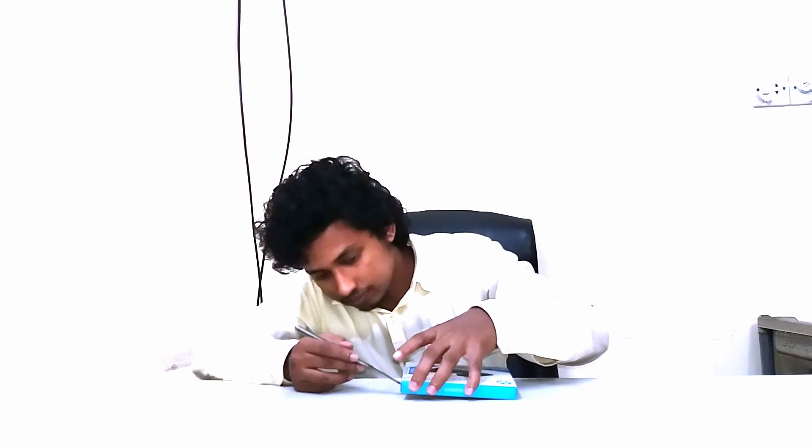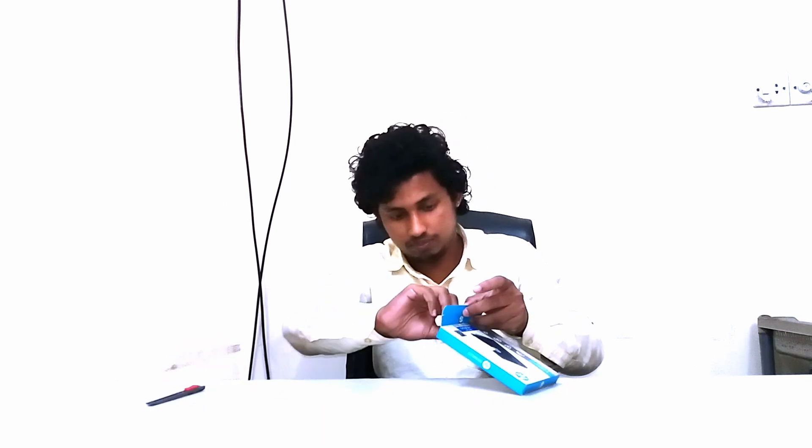Now I am unboxing the SSD. Let's do it. There are some screws. This is the SSD. And this is the warranty policy.